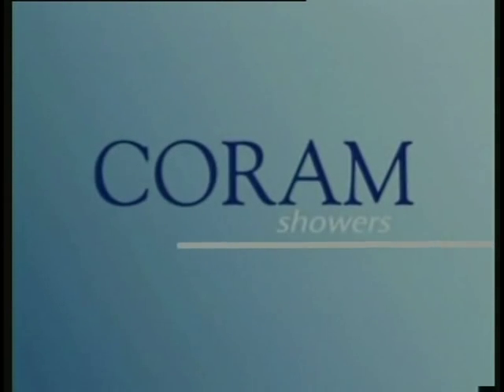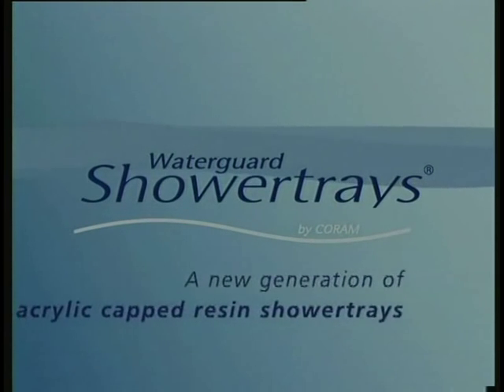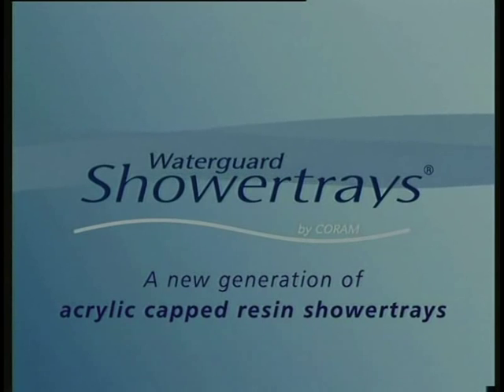Coram's latest development is an unbeatable new type of shower tray: Waterguard shower trays, a new generation of acrylic capped resin shower trays.